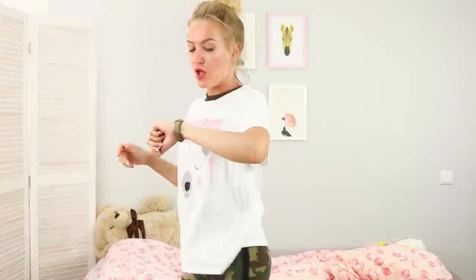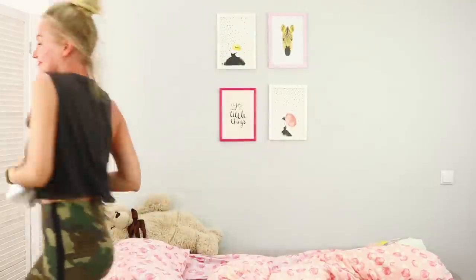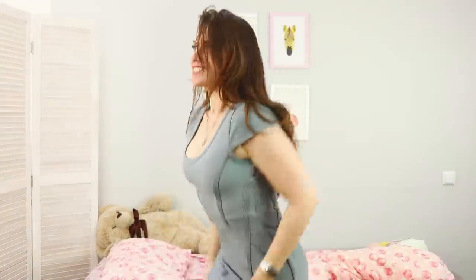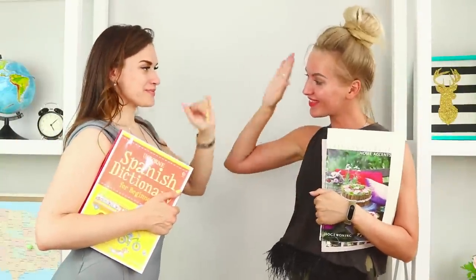Time is running out! Take off your pajamas — what do we have here? My clothes for the day! You've never seen such a quick transformation before! You look great! So do you! After such an energetic and eventful morning, our day will be amazing!